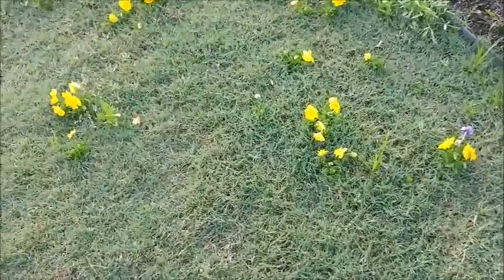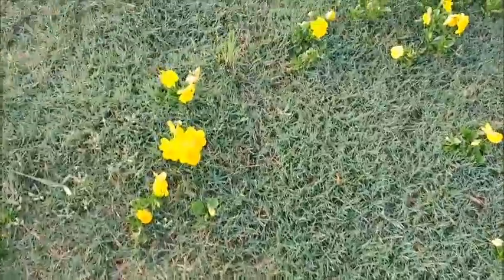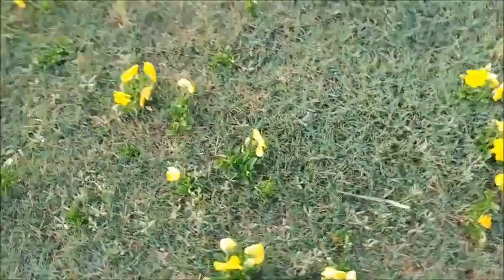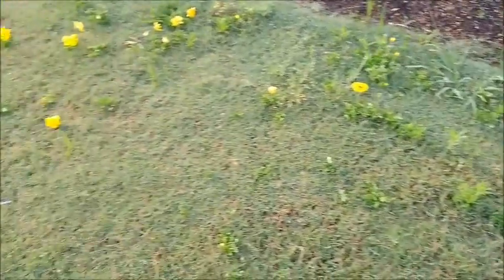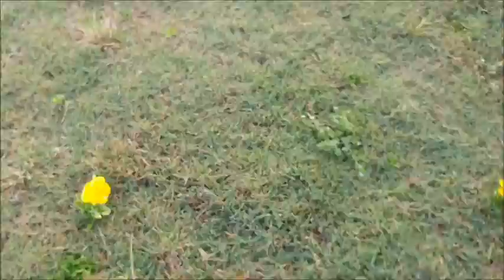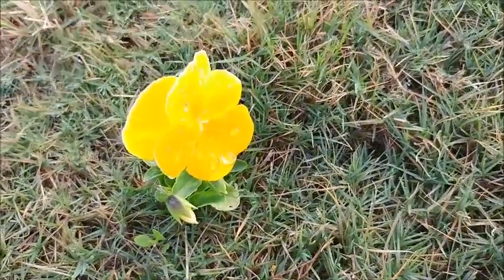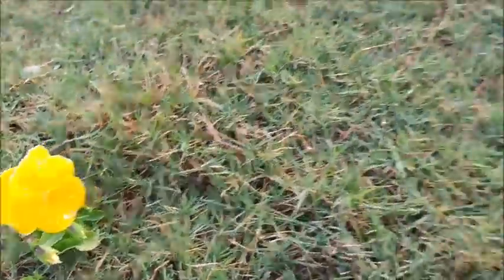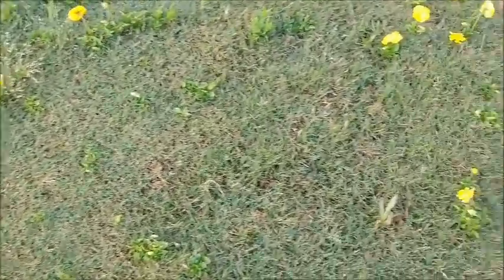Take a look at these volunteer pansies coming up in the Bermuda grass. I knew that Johnny Jump-Ups could do this — self-seed — but have you ever seen pansies do this? Absolutely gorgeous. Volunteer pansies.